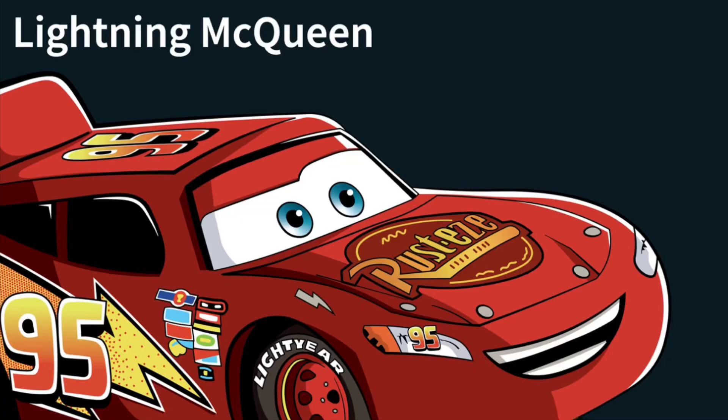Hello, everybody. Today I'm here with another Disney Heroes Battle Mode hero concept, and today I've created Lightning McQueen from Disney and Pixar's Cars. So let's take a closer look at them.